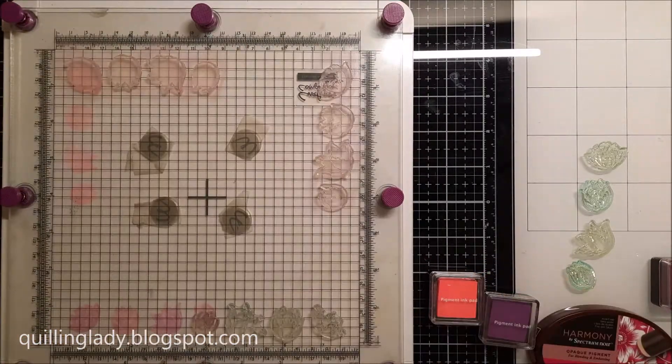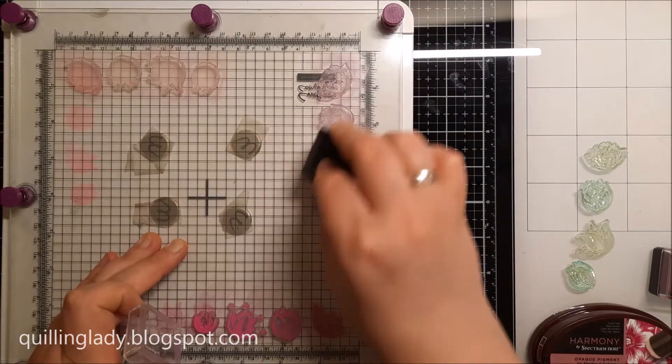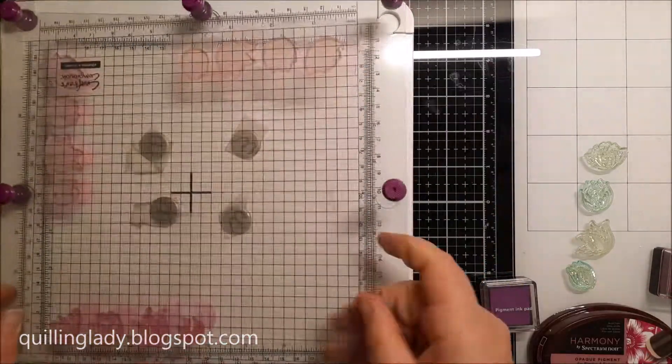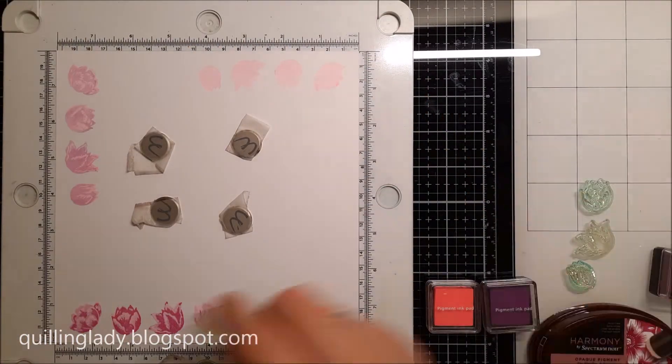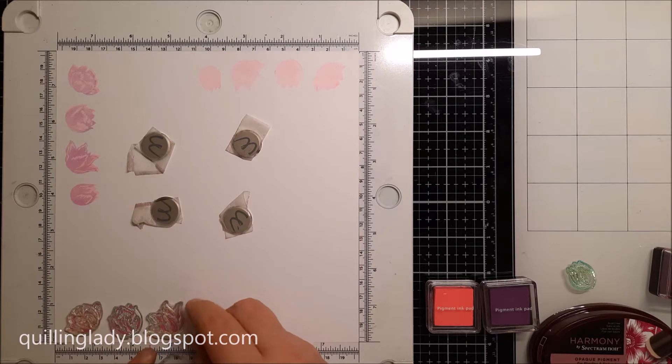In the top right corner you can also check my other birthday card where I used a beautiful butterfly for a 40th birthday. I'm really curious which one you'll like more — the pink tulips z-fold card or the butterfly z-fold birthday card. Please let me know in the comments down below.